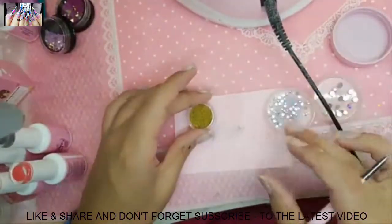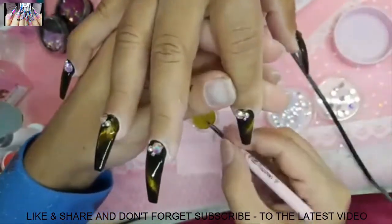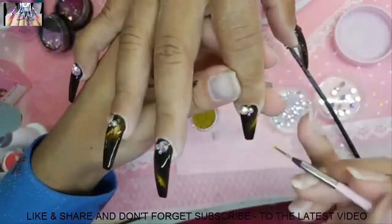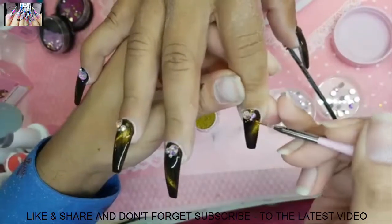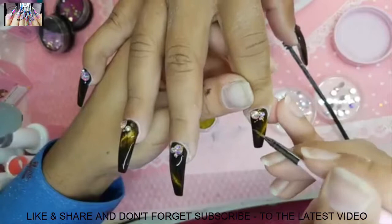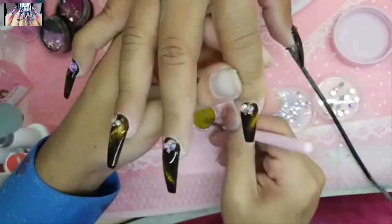Using the raspberry art brush today to add a few gold BB mini pearls to the design.